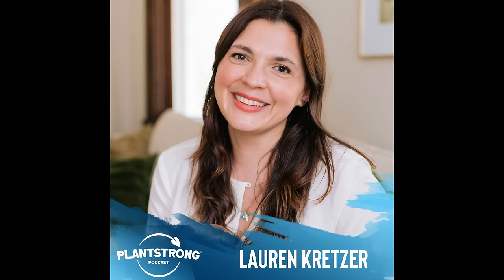Please welcome Lauren Kretzer. Thank you so much, this is an honor. I am so surprised that you and I have never bumped paths along the way. We met very briefly at the PCRM exam room live over the summer, and that was the catalyst for this podcast happening. And I'm happy for that.